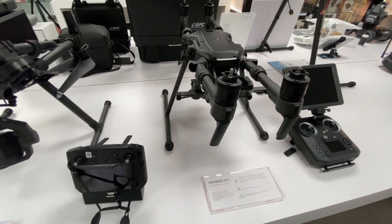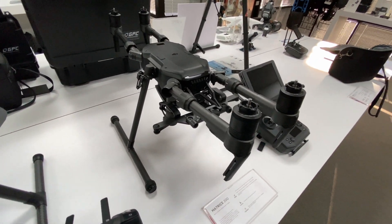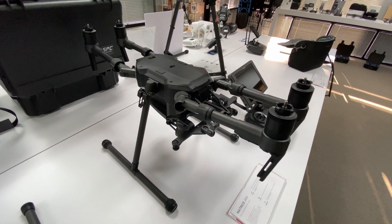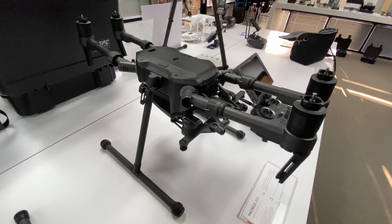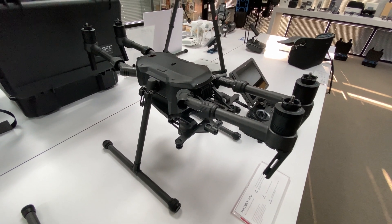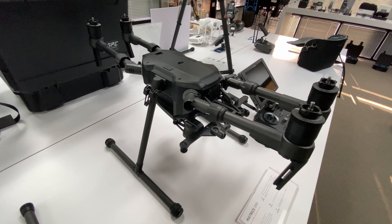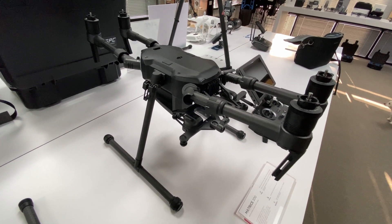Looking at the design, in the folded position the M200 is a pretty long machine, and the case is more like a rifle case, or you can go with the GPC case which is more of a standard design.